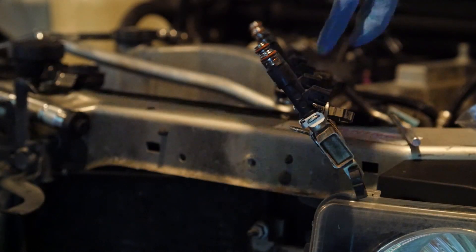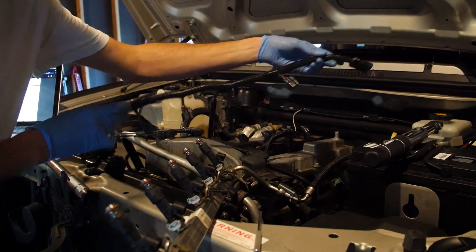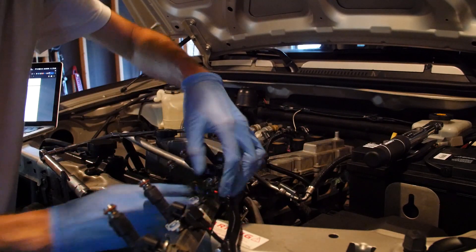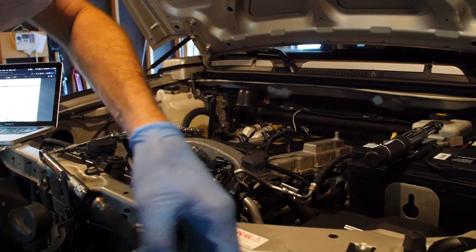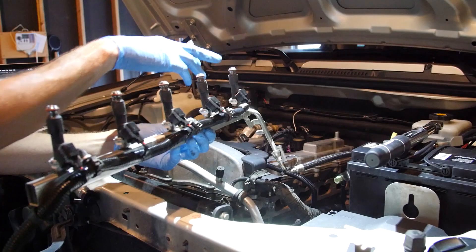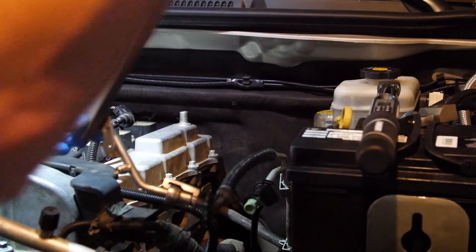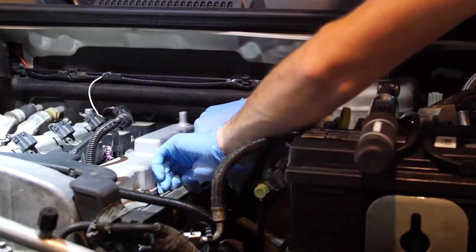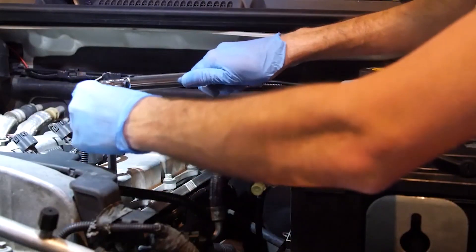I'll go ahead and reconnect the injector harness, and then we can install the entire assembly onto the engine. With the O-rings lubricated with oil, I can reinstall the rail onto the engine. I heard the click telling me that they're in. Now I'll torque the fuel injector rail bolts to 89 inch pounds.